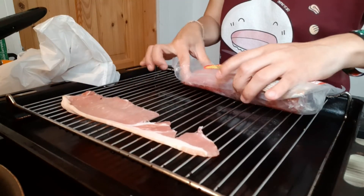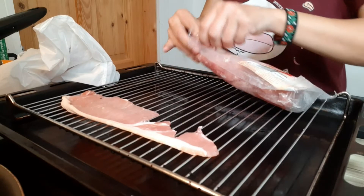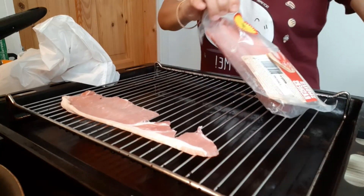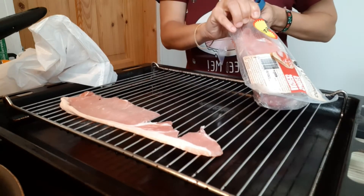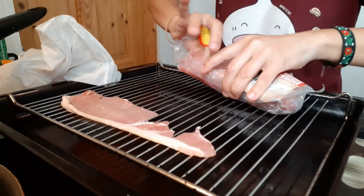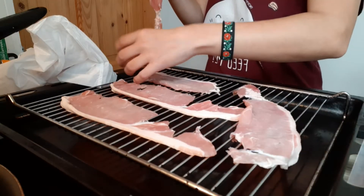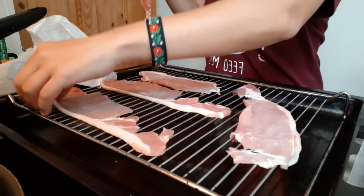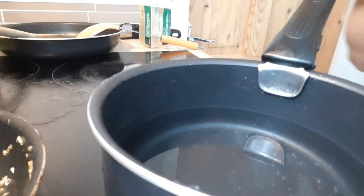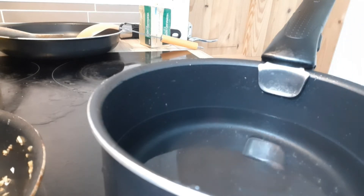I'm just going to put the rashers on this rack. I chose to bake them — you could use a pan, but I didn't want to waste a pan and I wanted to focus my time on the poached eggs because those require a little bit of attention. My pot has water and I'm going to add a little vinegar — I usually do this with white vinegar but I don't have white vinegar, and that's okay.